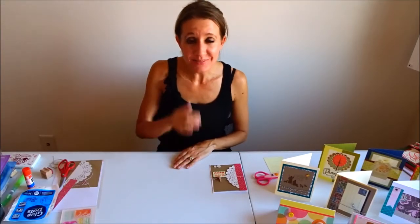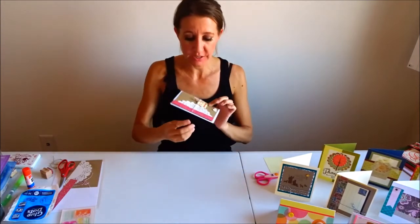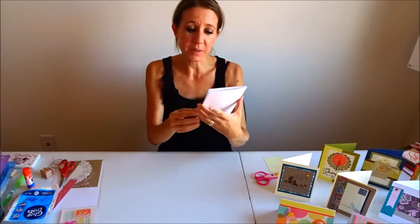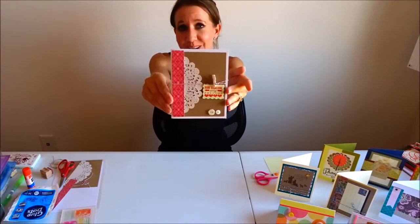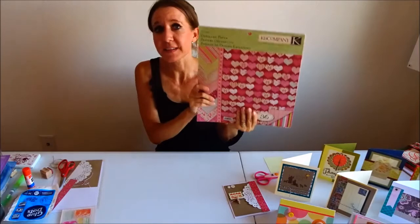Hi everybody, welcome back to another awesome day and another awesome vlog! Today we're going to be making a new card — a really cute little card using a doily cut in half, and it says 'for someone very awesome.' As you know, I love that word. I use the word awesome all the time, so this is the perfect stamp choice for the card I was going to make.